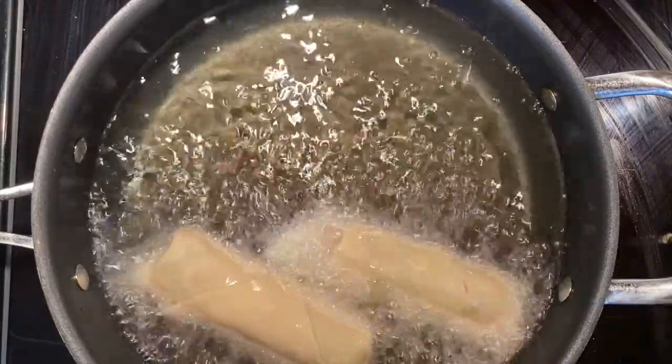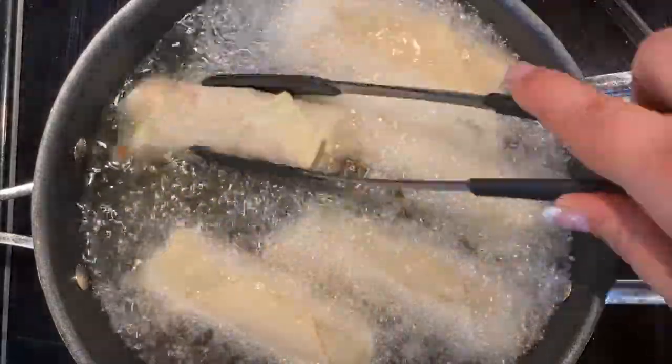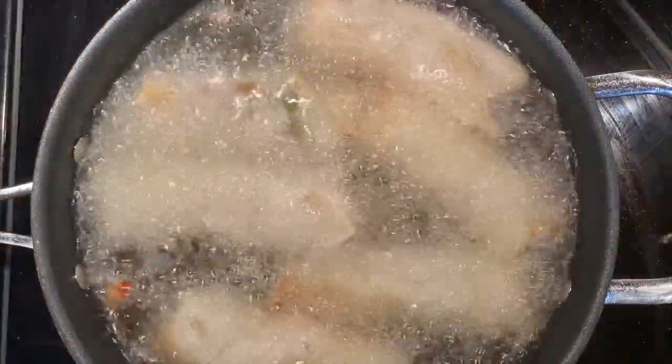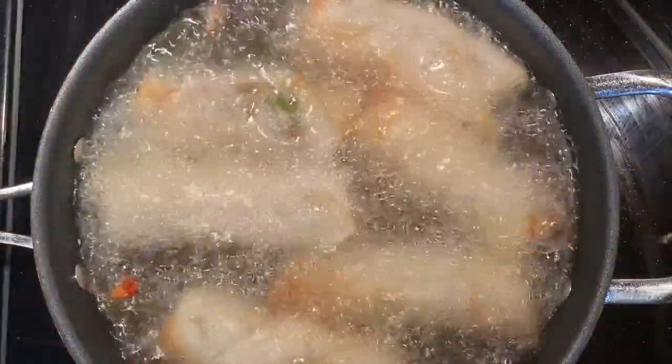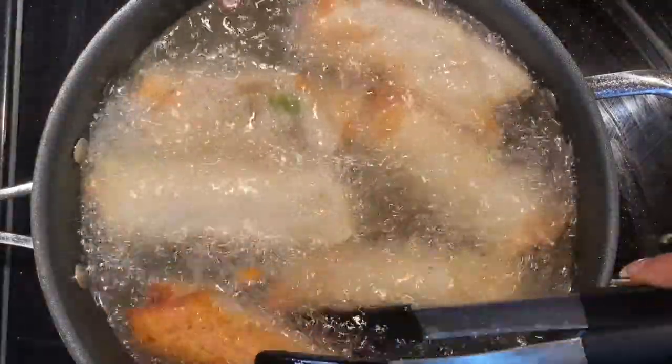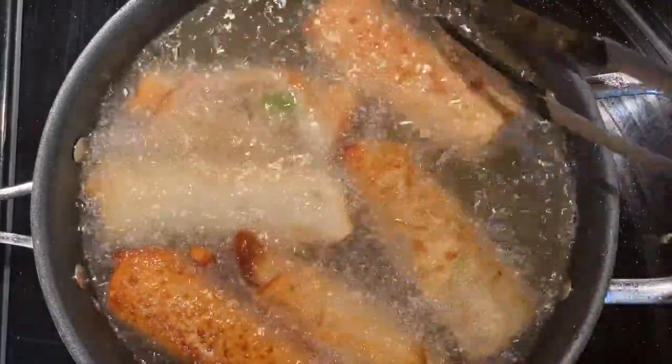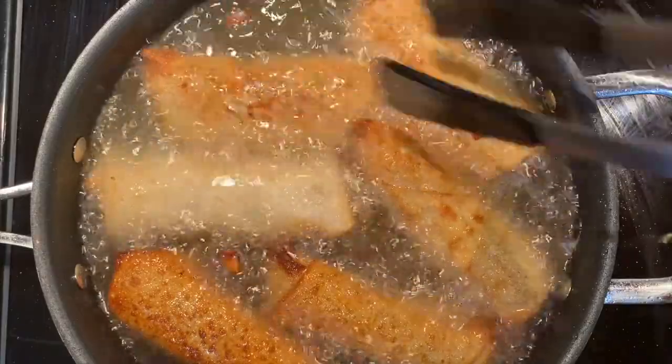Now it is finally time to fry them. I have my oil over medium heat, and these cook super fast — it really only takes about a minute on each side before they are nice and golden brown, because the inside is already cooked. We are only trying to brown the outside and get a nice crunch on that wrap.